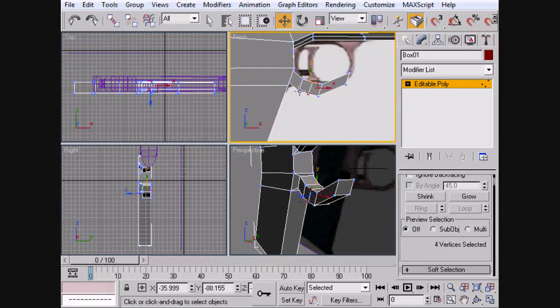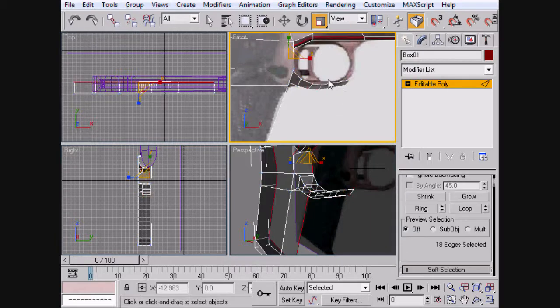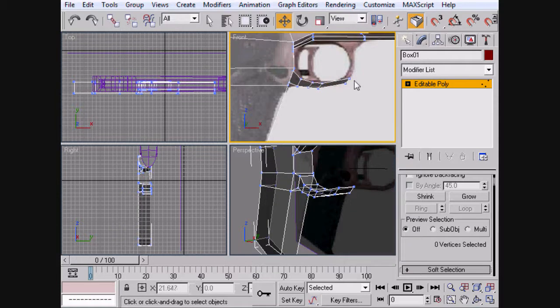So let's keep moving this up and we'll rotate if we need to. Alt-X this. It looks like we need to scale this in a little bit as well, so that's what we'll do here — just scale. Maybe a little bit more. And we're going to scale the rest of this in then, and we're going to now pull these all up.